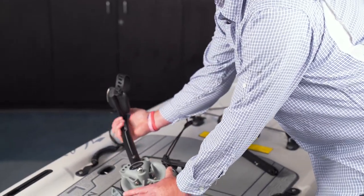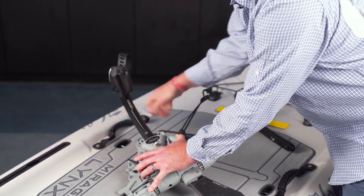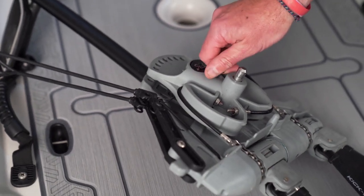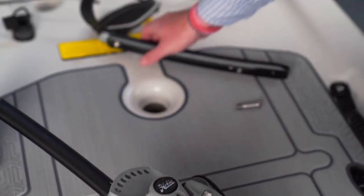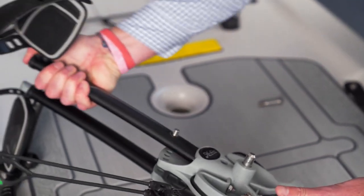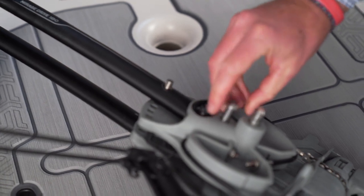You can adjust the crank by depressing the button at the top and then moving it back and forth. Repeat the crank installation process on the other side by removing the bolt and putting the right pedal on the right side of the drive — depressing the button at the top and sliding the crank in until the hole lines up, then inserting the bolt.